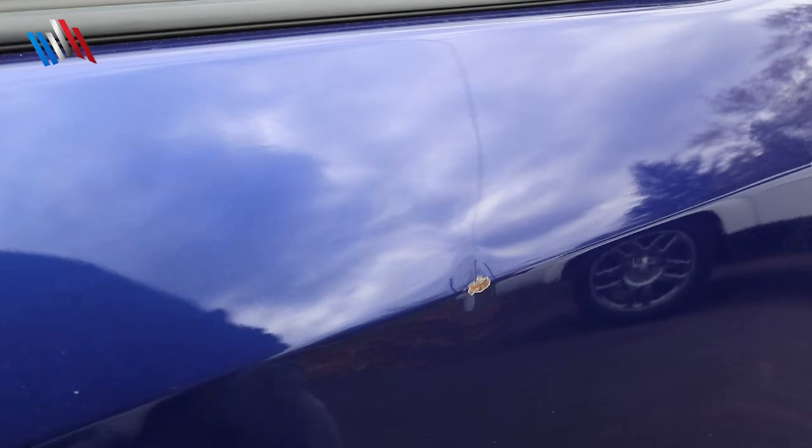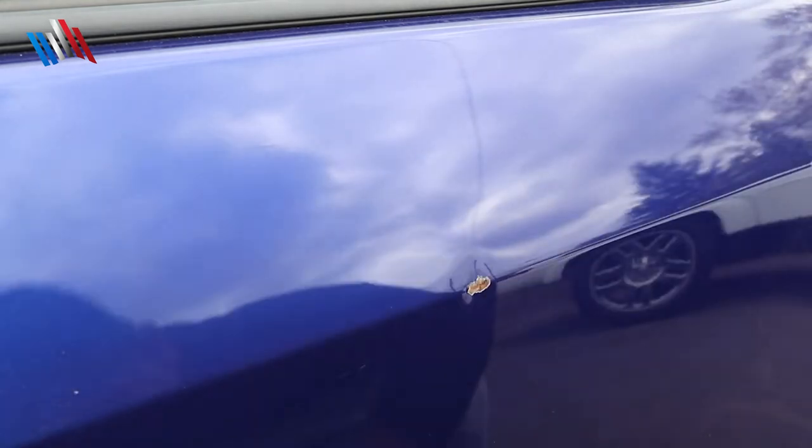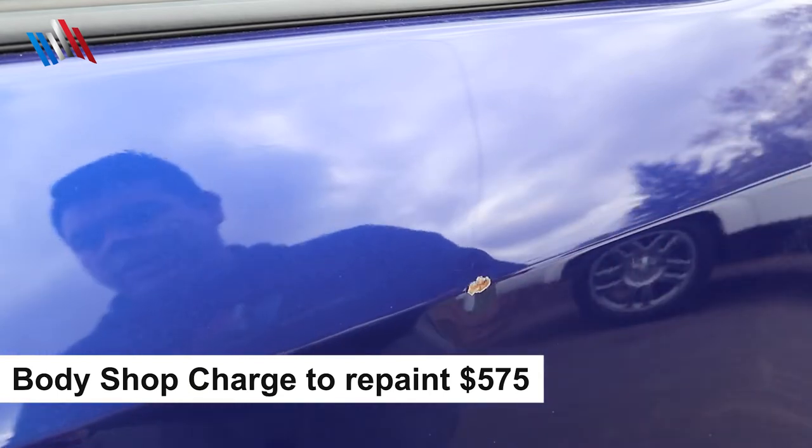Today we're going to touch up this rock chip, this door chip. This is about a good-sized chip here, about as big as my pinky nail.